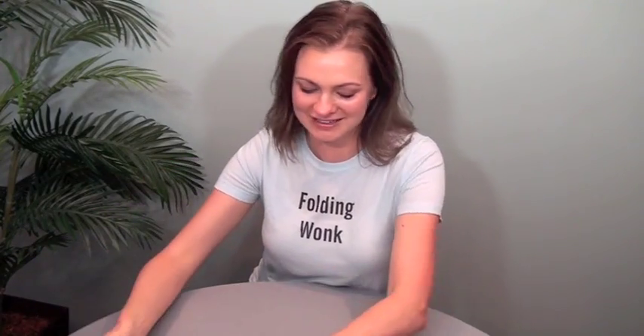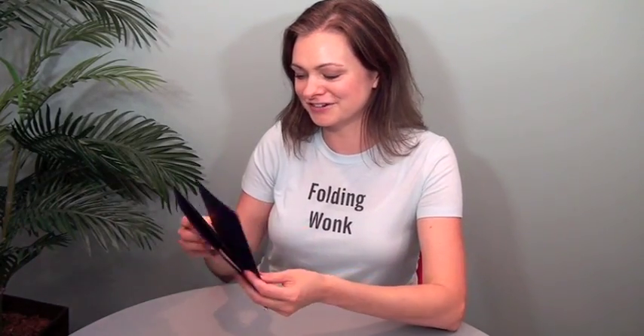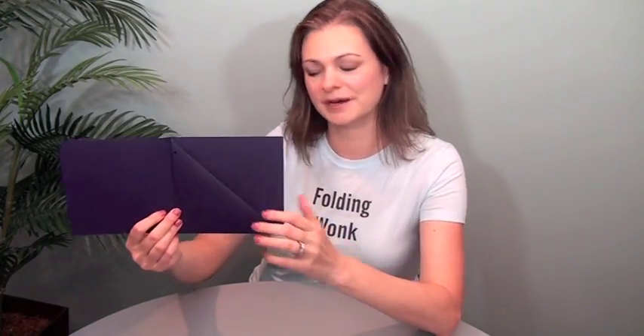I want to focus on the format. They gave me an extra, which I always appreciate, so I'll show you how this works. I just love this. It opens up like this, and then you can see here there's a diagonal pocket here.